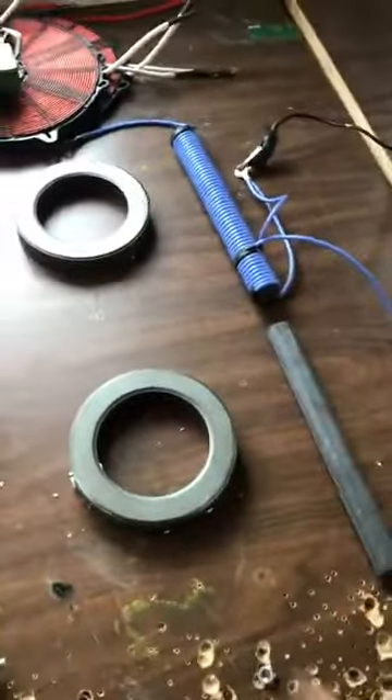Magic, right? If I didn't show you all the rest of it, it sure as hell is magic. Have a great day.